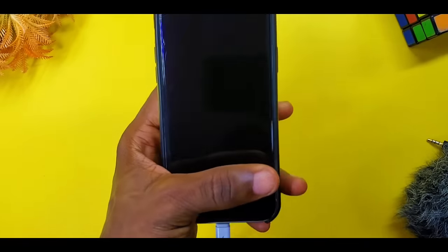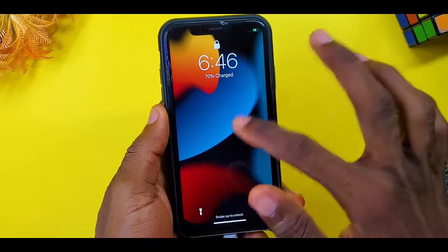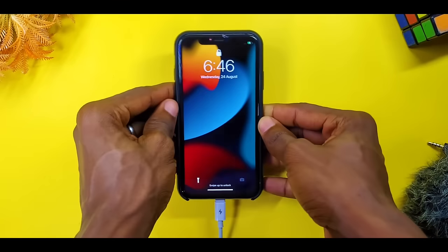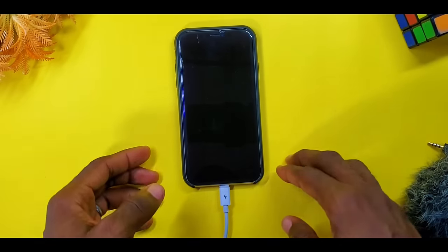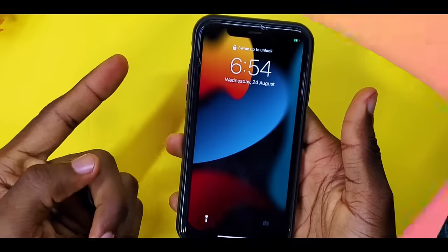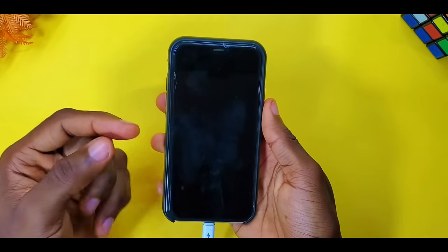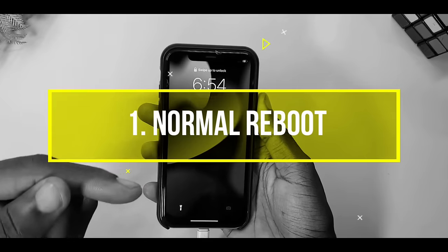Alright guys, so your iPhone 11 screen is not responding to touch. As you can see, mine is not responsive as well. In this video I'll share tips and tricks that can make it work like normal without wasting too much of your time. Let's get down to business — I'll show you some tips you need to know and do immediately to get this fixed.